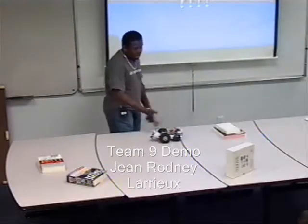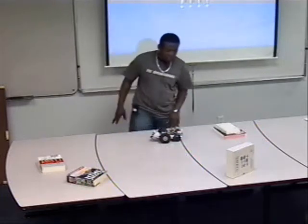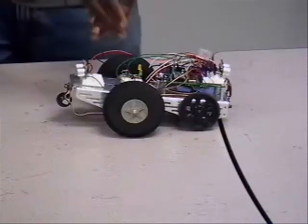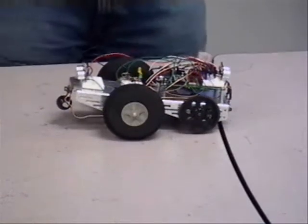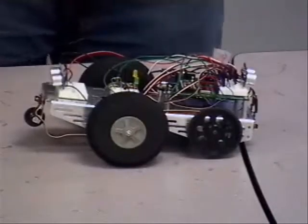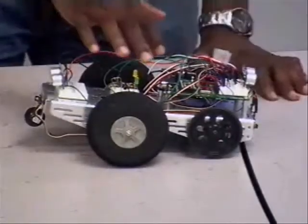Right now we're going to go ahead and demonstrate the super modified Bobak. Basically, we have two LEDs. The green one tells you when the robot is moving forward and what decision it's making. And the yellow one, when it's moving backward, what decision it's making.